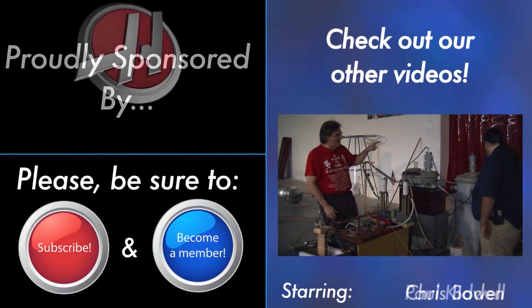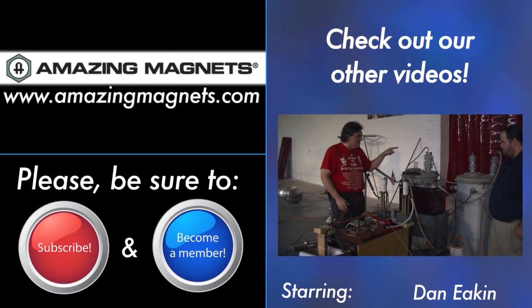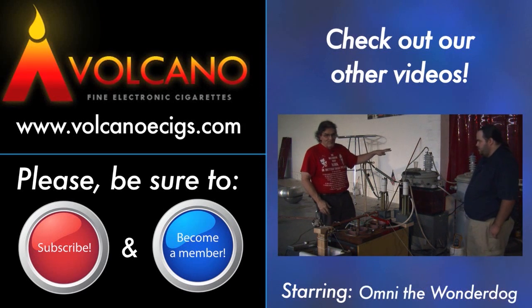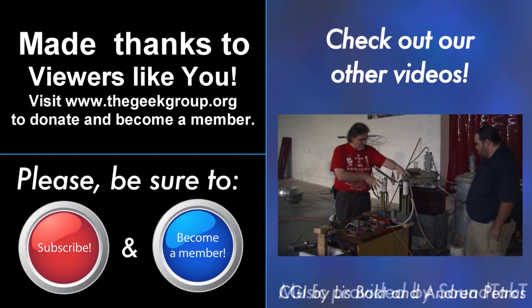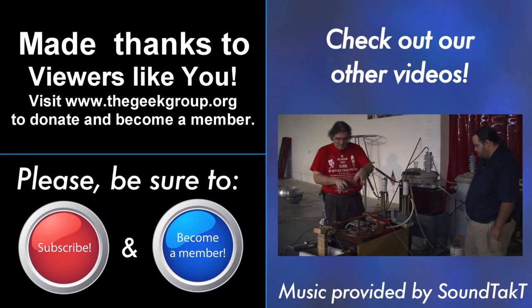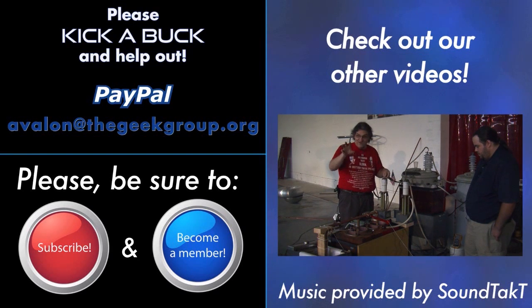That wraps us up for this weekend with Paul and Dan, who came out and accomplished all kinds of fun stuff. We want to remind you guys to rate, comment, subscribe, and go to thegeekgroup.org where you can get involved and come down here and be a part of the projects. We've got a massive website and it's open to anybody with a sincere and passionate desire to learn. Until next time — I'm Paul Kidwell, I'm Dan Eakin, and I'm Chris Bowden. See you next time. This video was made possible by a grant from the Future Girl Foundation and by thousands of private donations from members and viewers like you. Please visit thegeekgroup.org for more information on how you can donate and become a part of our dreams of Avalon.